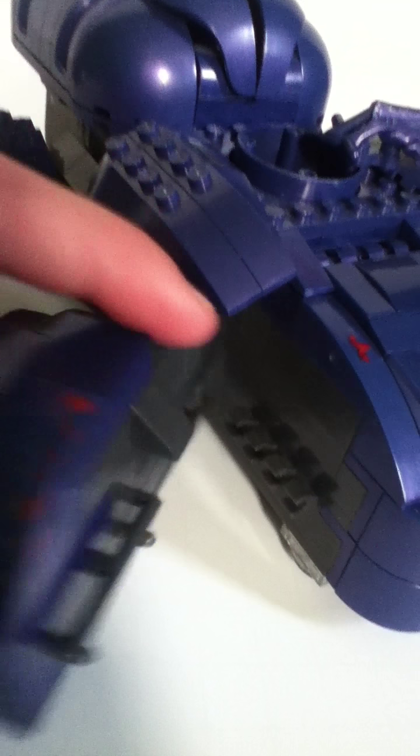It can fully retract like this, and it can go inside and totally close. And there's a sticker on the top of it, and it glides around.